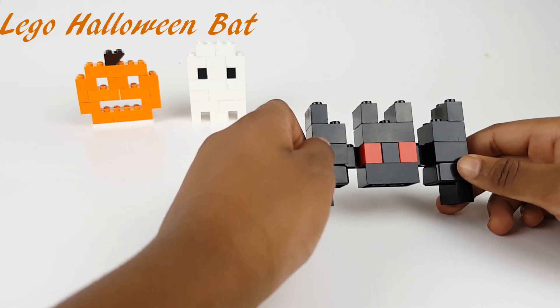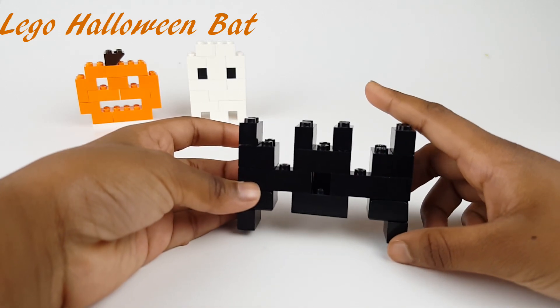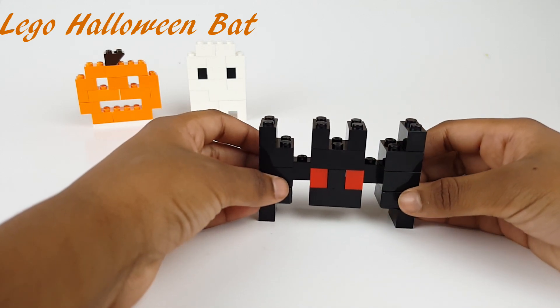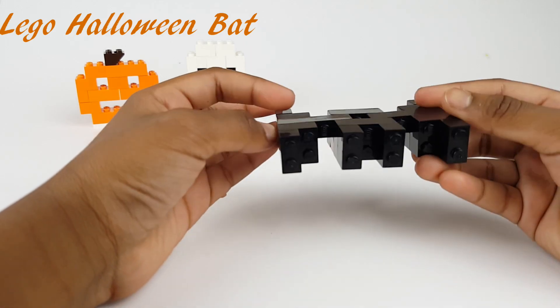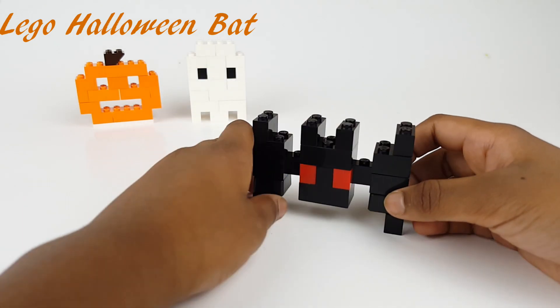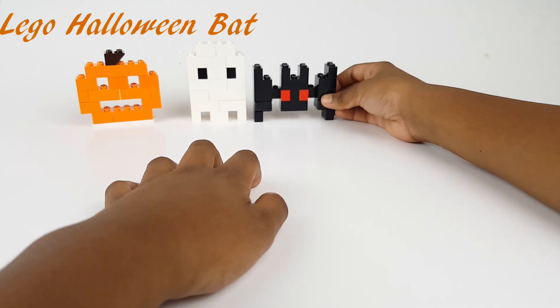This is how it looks like in the back, and this is how it looks like in the front, so I'm all done with it. It looks cute. I'm just going to put the bat right over here next to the ghost.